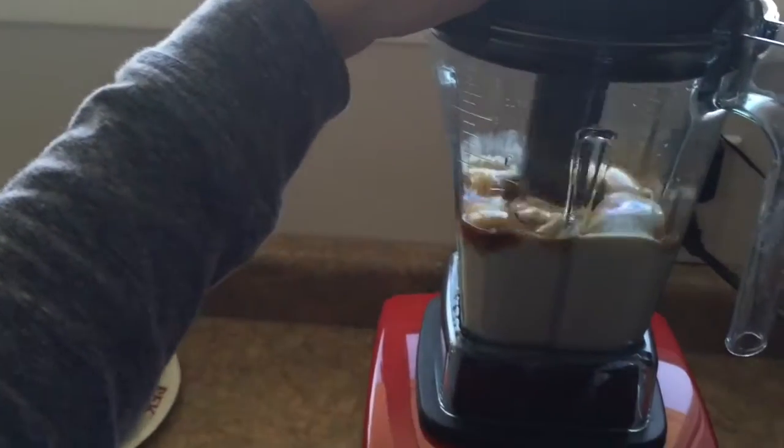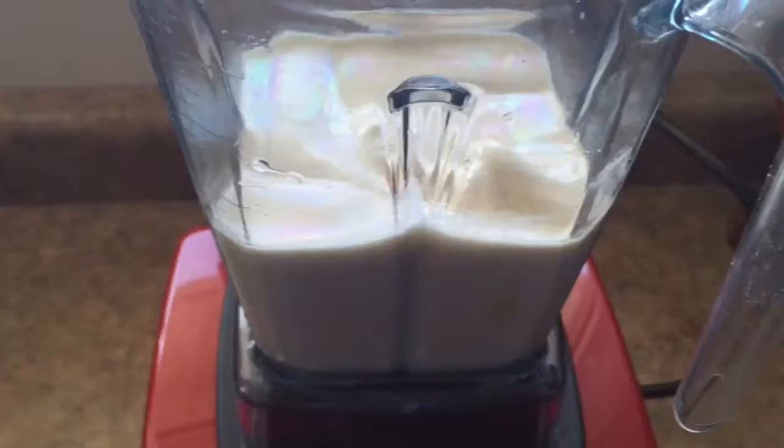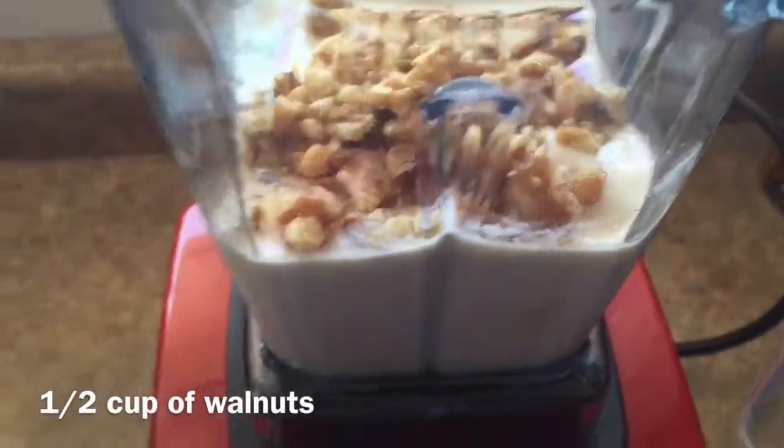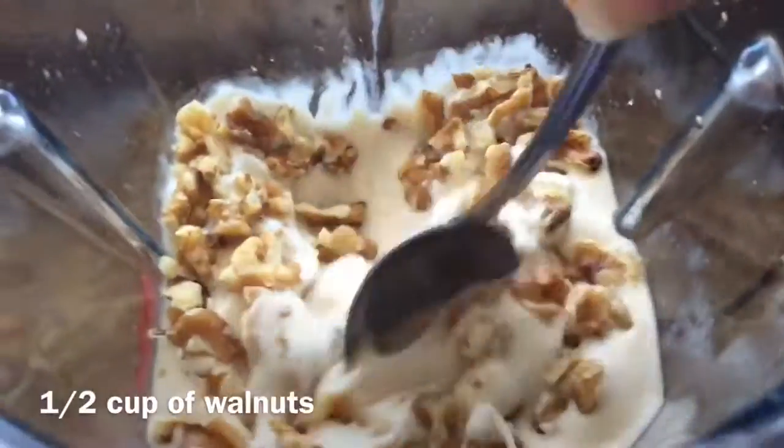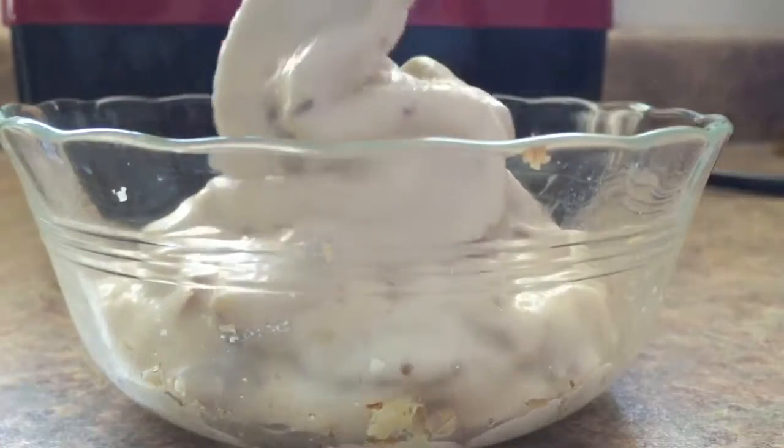Then you want to make sure it does that thing again — that it's all smooth, just like that. And then you can start adding in your nuts. You just want to add them in and mix them with a spoon. You don't blend them because that'll just turn the nuts into mush, and then it won't be as good of a flavor.